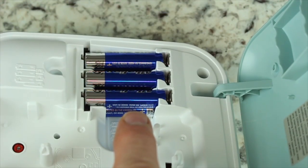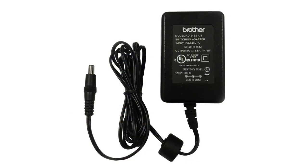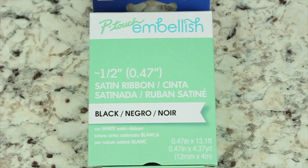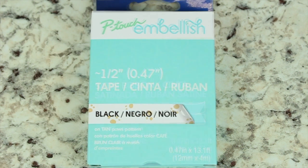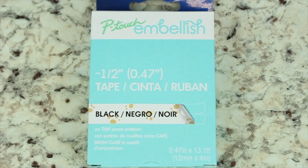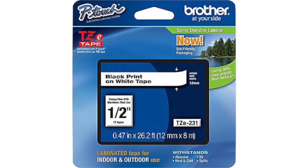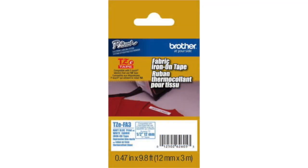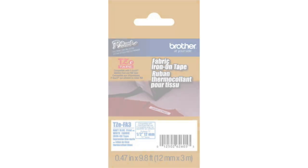The machine requires six AAA batteries, or use it with a P-Touch AC adapter. It works with P-Touch Embellish satin ribbons and patterned tapes half inch wide, and can also use P-Touch TZE tapes up to half inch wide, including the popular TZE FA3 iron-on ribbon.